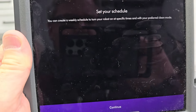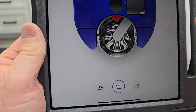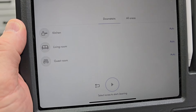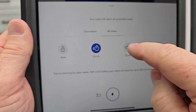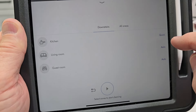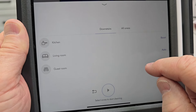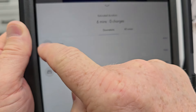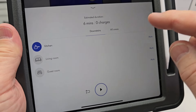You can set a schedule — have it come on at different times of the day. This is your recent activity, so once it's cleaned a few times you can see where it's cleaned. When we select the clean button, we can do all areas — quick, quiet, or boost — or we can do just the kitchen, and again select quick, auto, or boost, or we can do just a single room.